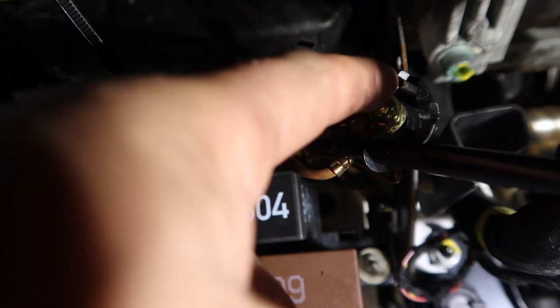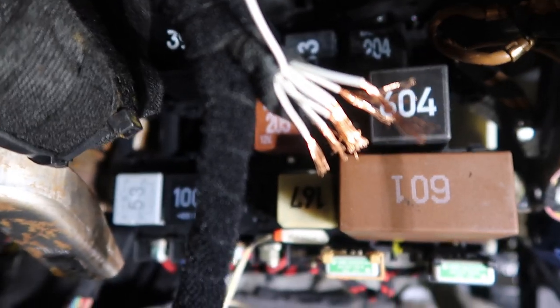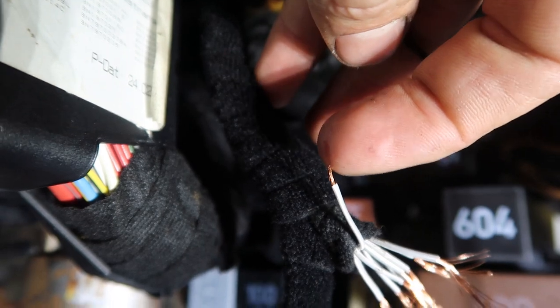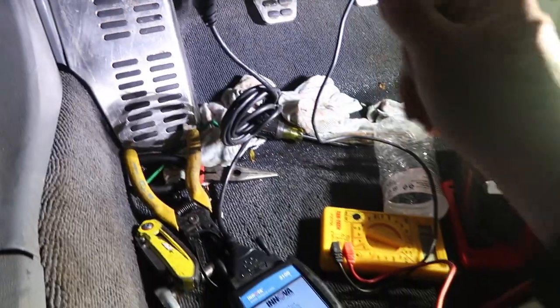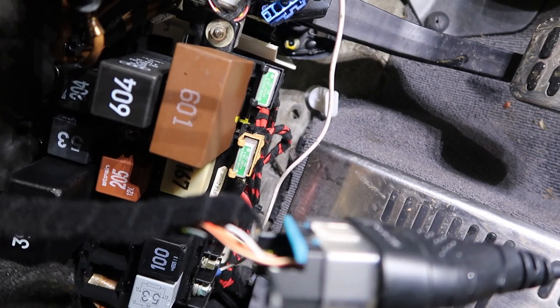There's a ground port right here, which is really convenient because this is grounding almost everything underneath the dash. So check that against that ground, and I found out that this one cable right here is what's grounding everything and making it impossible for the OBD2 scanner to read. So I've gone ahead and disconnected it, and I'm going to take my scanner, plug it into my OBD2, and put all my wires together just real quick temporarily.